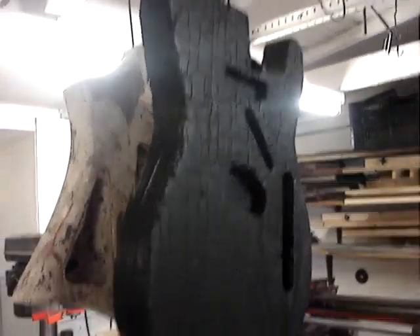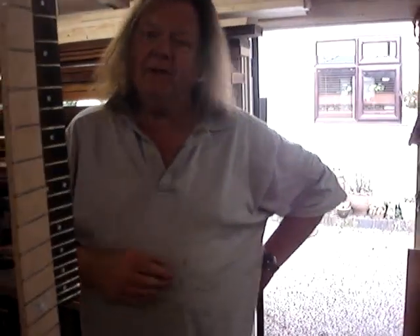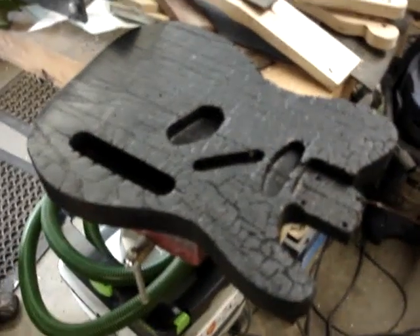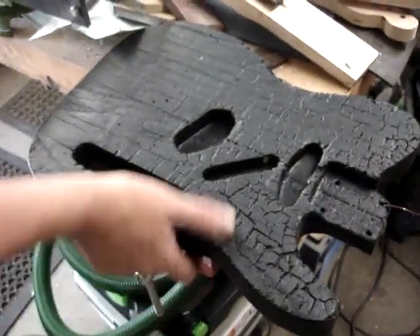I wonder how the burning will affect the sanding, because it will have dried the wood out. Yes, it would have done, but I've rehydrated the wood a lot. I wonder how the humidity in the wood affects the sanding. If you feel the weight of it, it's virtually the same weight as it was before — I think it probably is almost exactly the same weight. I wonder how much wood humidity actually affects the wood in general.